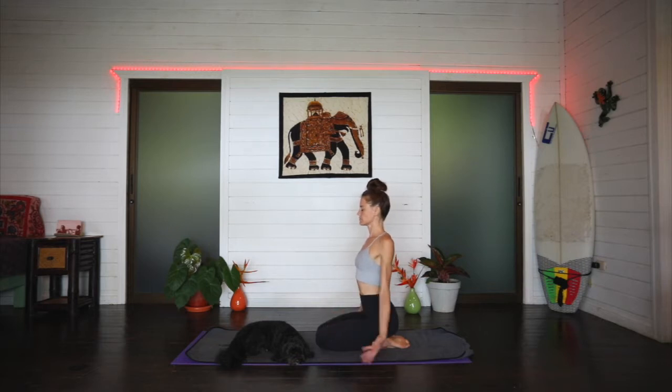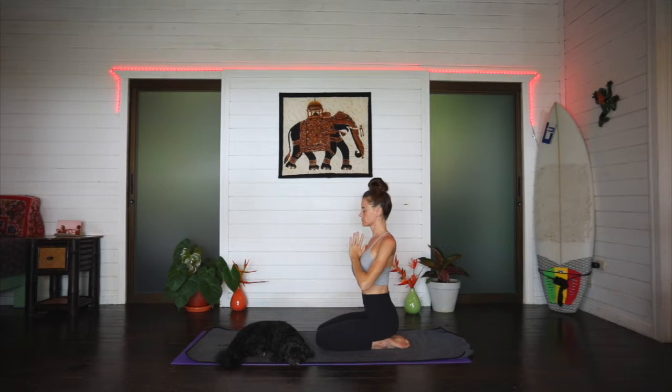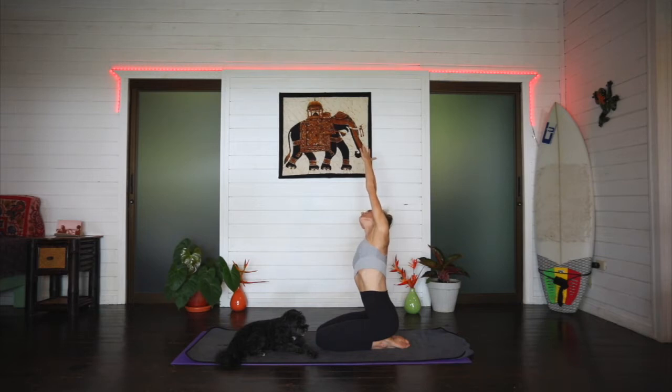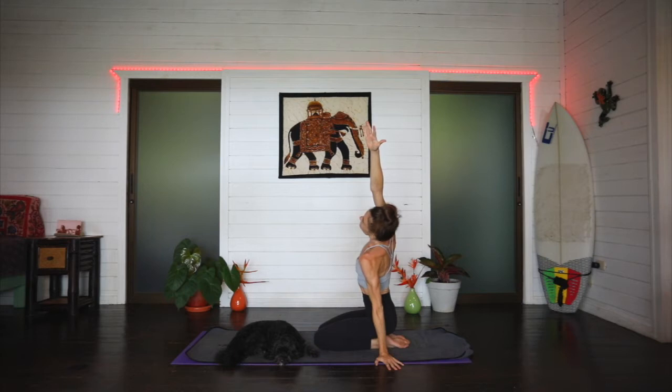On an inhale, arms sweep out and up, palms together, maybe looking up. Exhale, hands come down in front of the chest. Take your right hand out to the side, left arm sweeps all the way up and over for a nice side bend through the left side body — seeing if you can rotate the left side chest up towards the sky. Inhale here and exhale releasing. Switching sides: left hand comes out, right arm sweeps out and up, right side chest rotates up towards the sky. Inhale and exhale releasing.